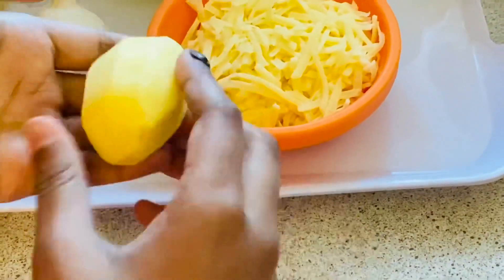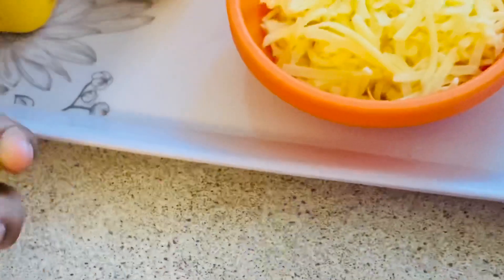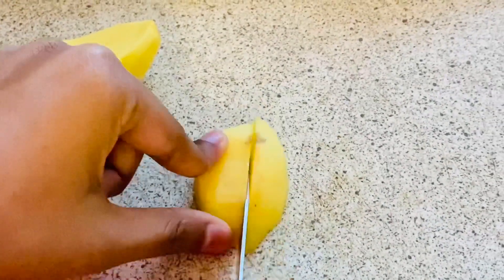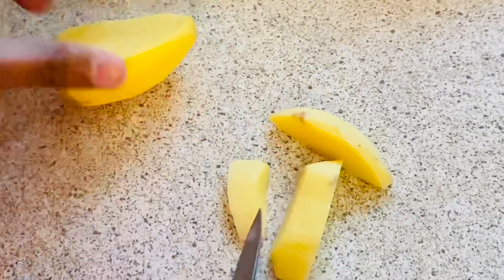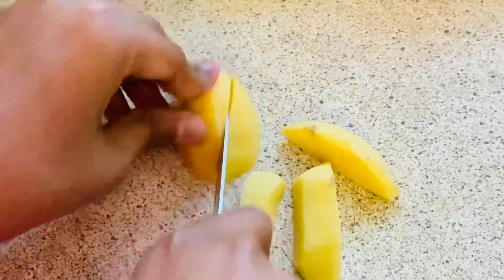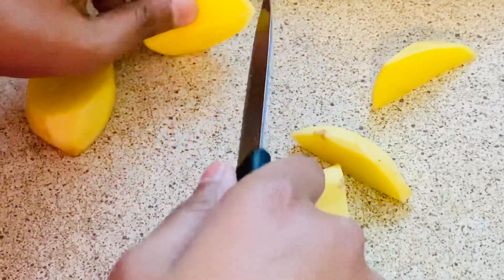First, we're going to slice the potatoes into wedges or cubes — I prefer to slice them into wedges. Since the potatoes are very small, slice them into about three pieces each.